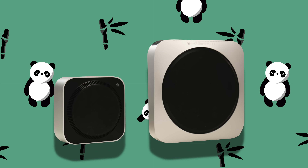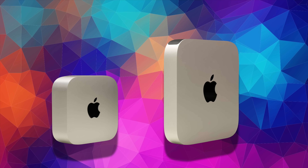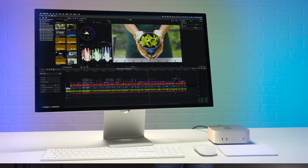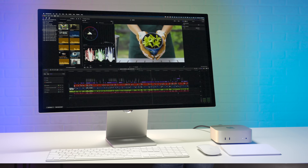Hey guys, today we're going to be doing something a little bit different. We're going to be running head-to-head tests between the new Mac Mini with the M4 Pro chip against the old Mac Mini with the original M1 chip. About three years ago when that M1 chip first came out, we bought everyone in our production offices those Mac Minis, and back then they were fire. But we're thinking it might be time to give everyone an upgrade, so we're going to run some very Final Cut Pro-specific tests on these two Macs.